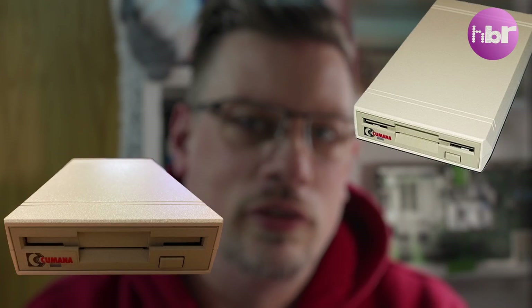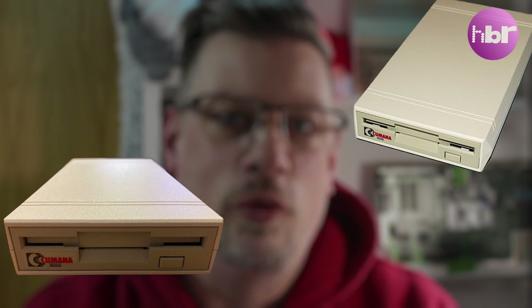The enclosure I've chosen is a Kumana 3.5-inch floppy drive. Kumana were big in education — all the floppy drives in my high school from the 80s or 90s were Kumana, and they made external drives for the Amiga. I've already converted one of these drives, which you may have seen in my previous videos.